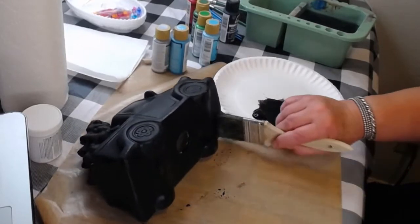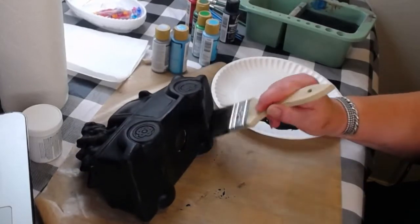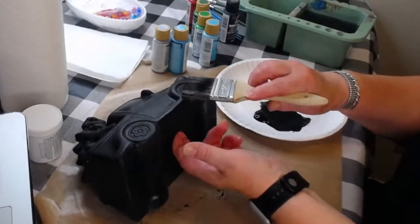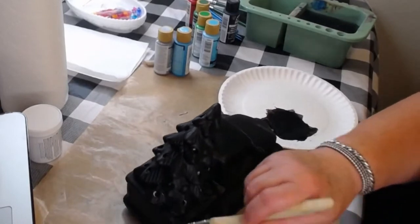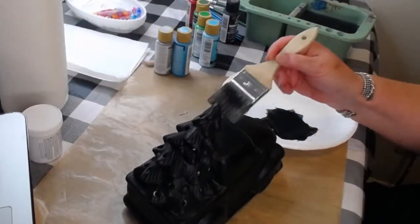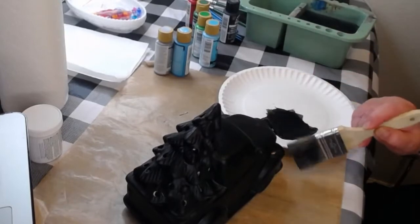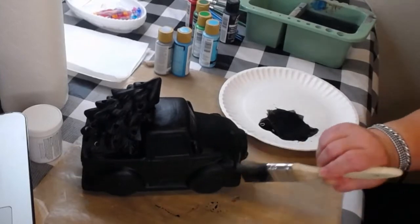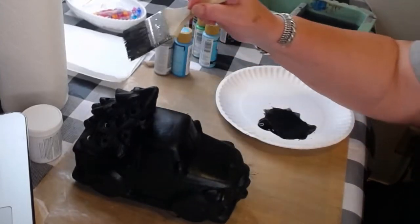I put on some hand lotion a few minutes ago and I was a little concerned about getting oils on the truck and making it harder for the paint to stay on. I think we're good though - I've got all of that base coat done.